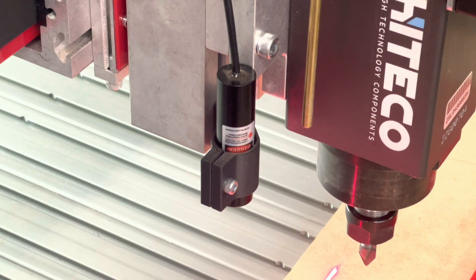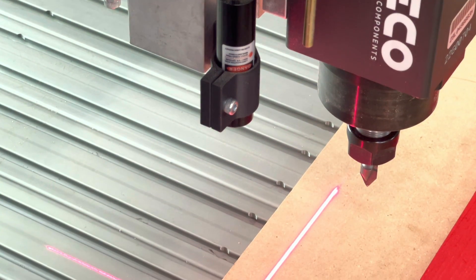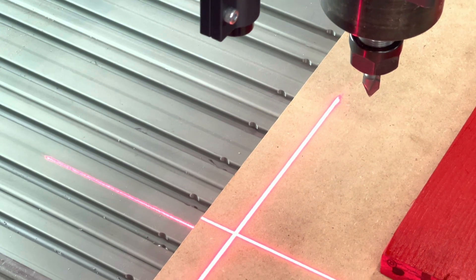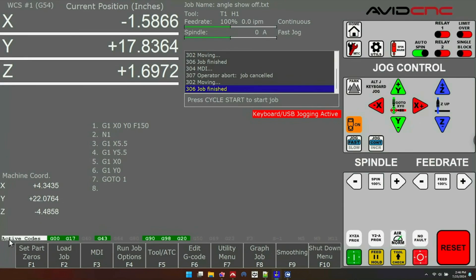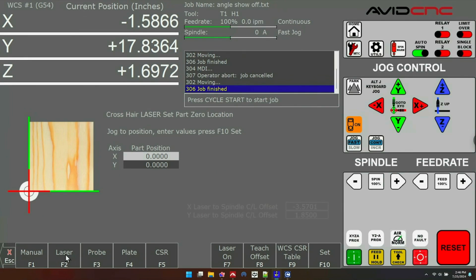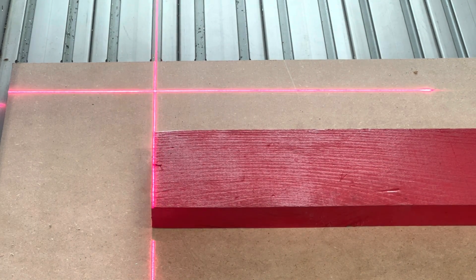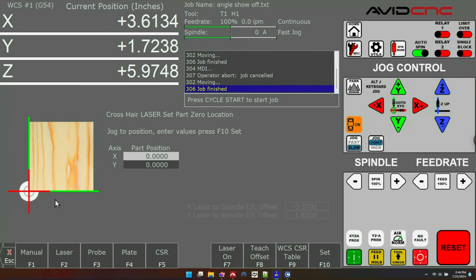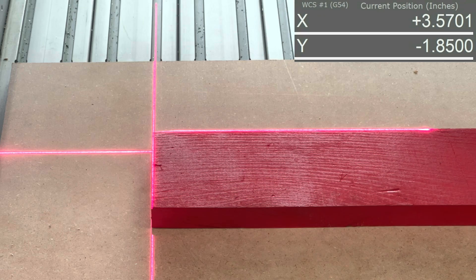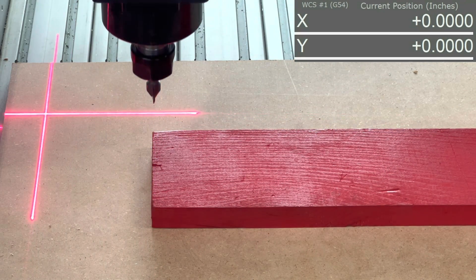Another great feature built into this utility is the ability to set X and Y locations using a laser crosshair. You can use any laser crosshair or dot you want — you just need to mount it to a fixed location on your spindle. In the Set Part Zeros menu there is a Laser tab that helps you teach the offset between your spindle and the laser in just two easy steps. Once set up, all you have to do in the Laser tab is move your crosshair over where you want to zero and press Set. When I press Set, it's actually setting my location to the offset of the laser, so when I move my spindle back to XY zero it will move the spindle right over where that laser crosshair just was.